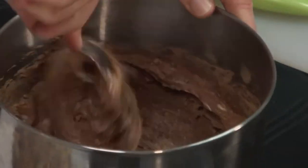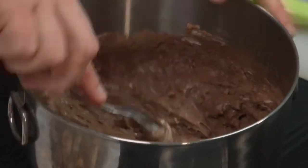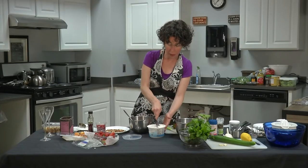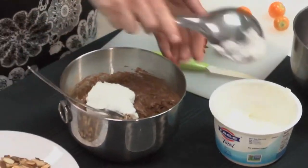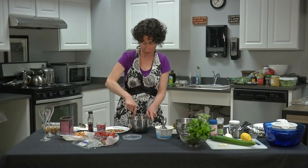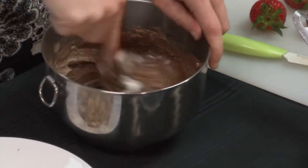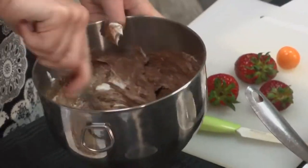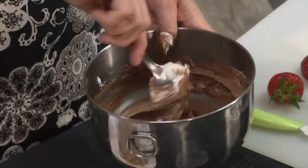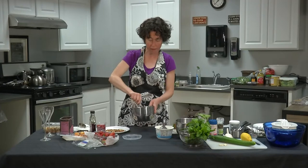Neapolitan ice cream was one of my favorites as a kid — I even had Neapolitan astronaut ice cream, that freeze-dried version with the pink strawberry, white vanilla, and brown chocolate layers. If you want to make Neapolitan parfaits, you can do the chocolate layer, then make a vanilla layer by stirring maple syrup and a little vanilla extract into plain yogurt. Stir that in to taste and that's your vanilla layer.